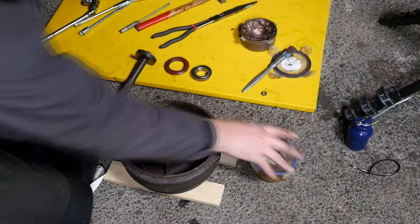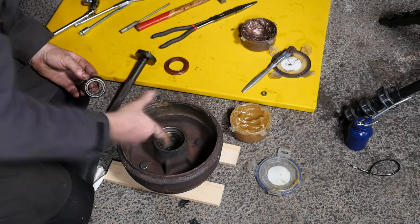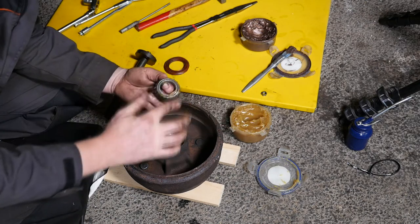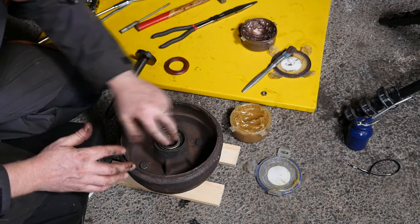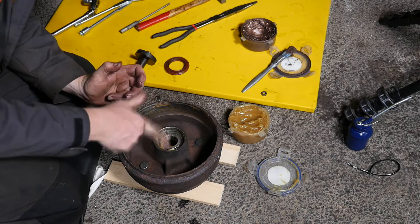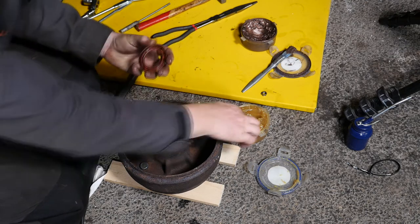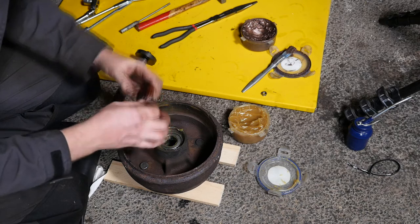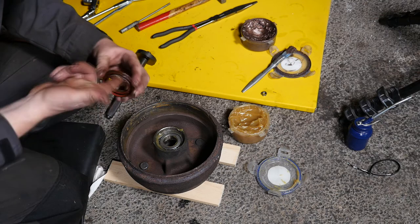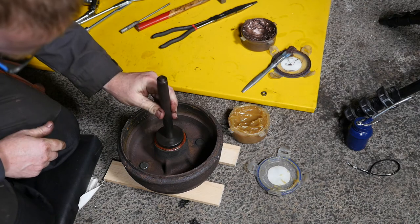This bearing came out when I withdrew the hub, so I've got to put it back in. I'm going to make sure I put plenty of lithium grease on there and on the bearing itself — I've pre-cleaned this bearing as well. I'll pop that back in, pack it with a bit more grease around there, and then using a bearing tool I'm going to re-hammer that part back in.